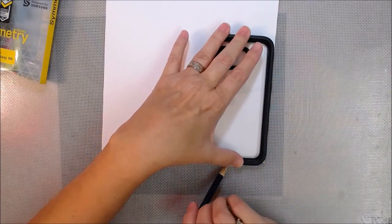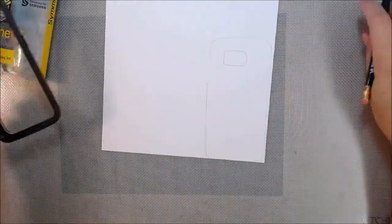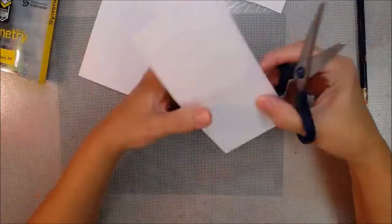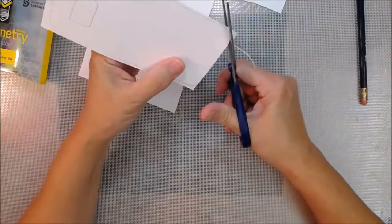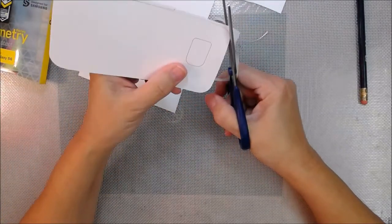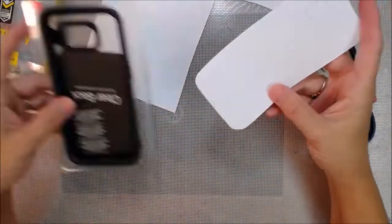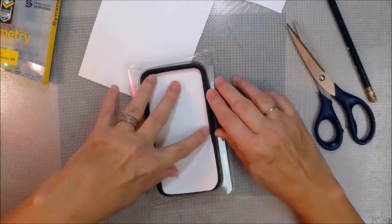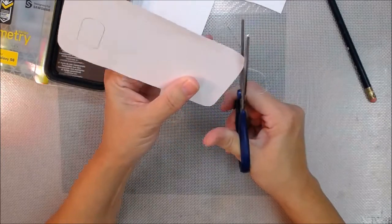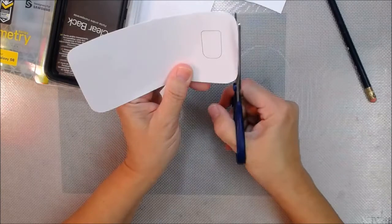First we're going to make a template to fit into our new crystal clear case, which is also by OtterBox. You oughta have an OtterBox! This was inspired by Shell — I'll put a link in the upper right-hand corner iCard, it'll be a letter I, and also a link in the description box below the video.